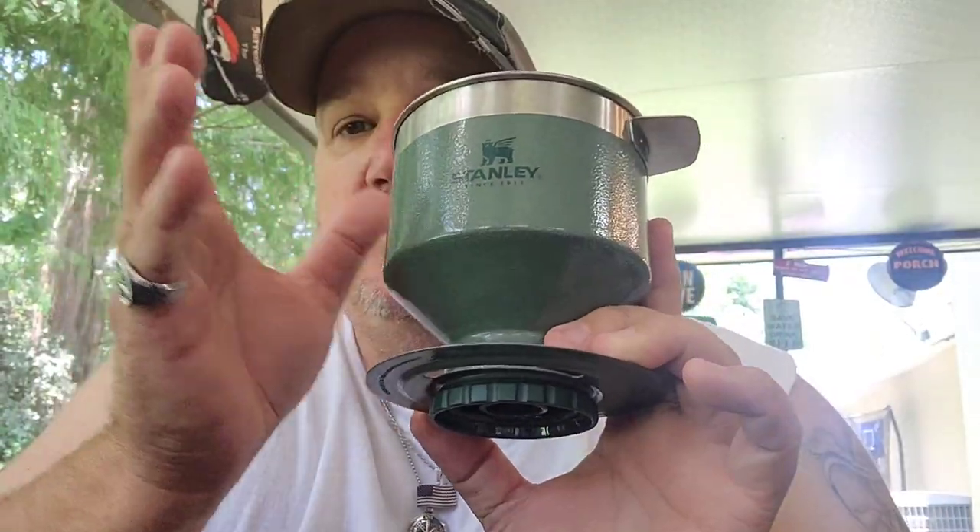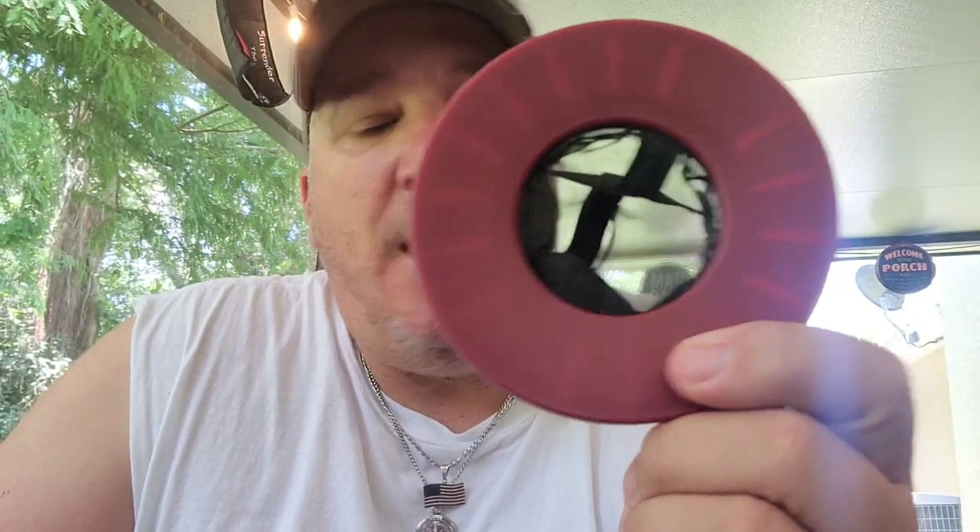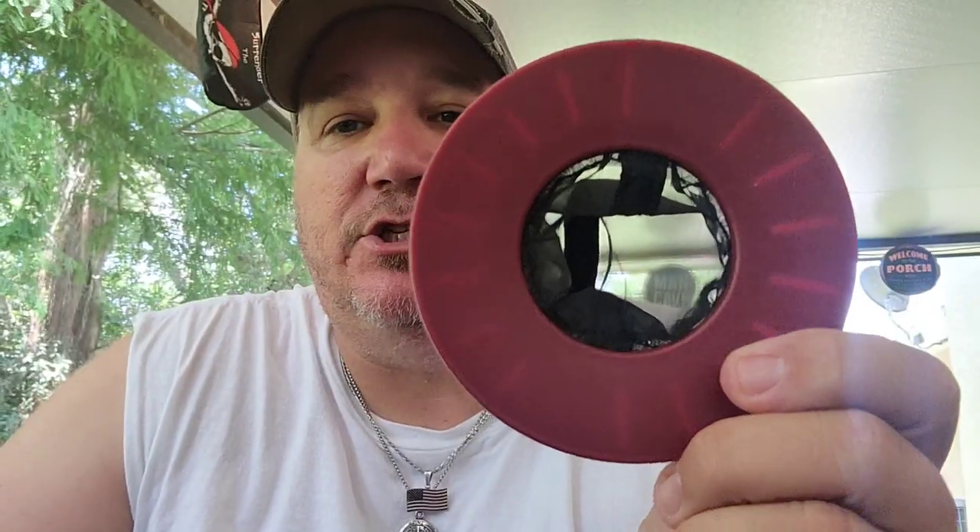The Stanley pour over coffee maker — just this piece by itself is $23. You can get the combo that comes with the mug and all that for about $36, but just the pour over coffee maker is $23, and it does come in a couple different colors. The Brew Buddy is $9.63 for two, or $6.99 each for one. Brew Buddy wins in price.